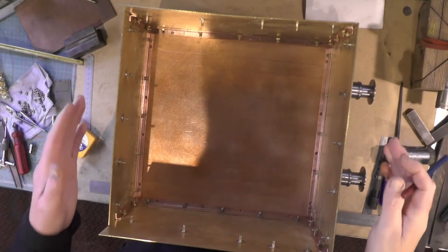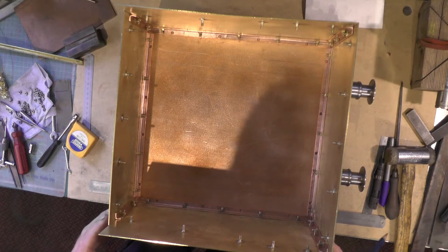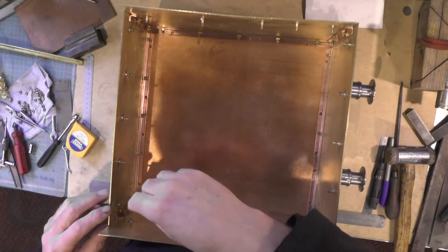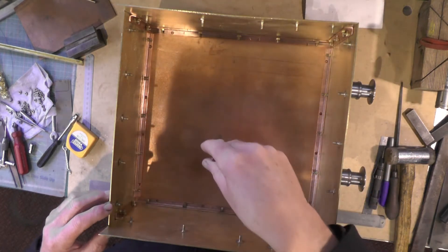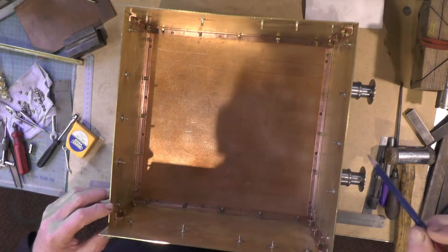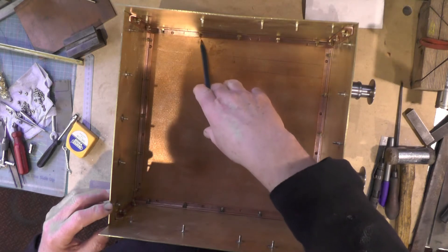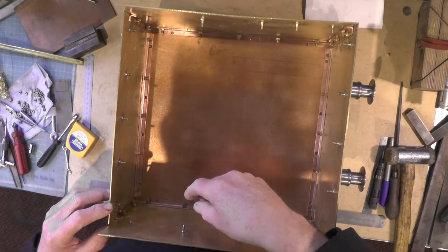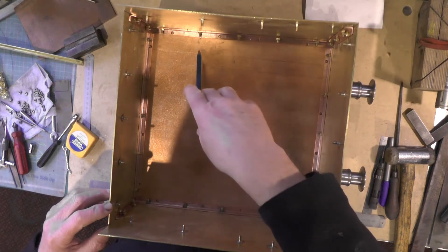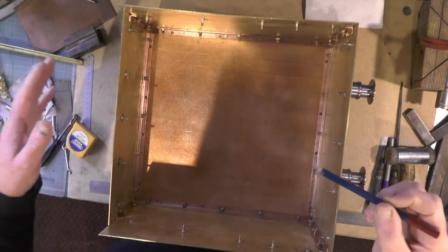Now I've got the tank sides squared up and flushed up, everything ready for soldering. I'm going to mark the positions onto the sole plate to attach it to the bottom plate. Something I forgot — I've also got to make two brass or bronze bushes for the outlet points with filters, to allow the water to exit.